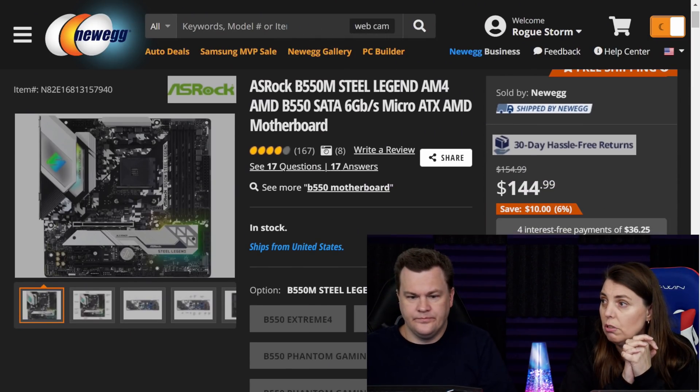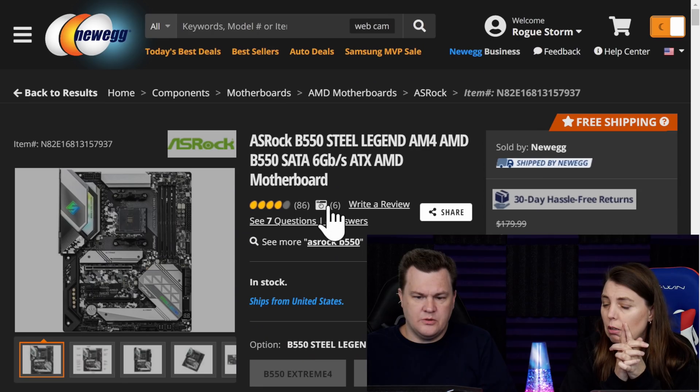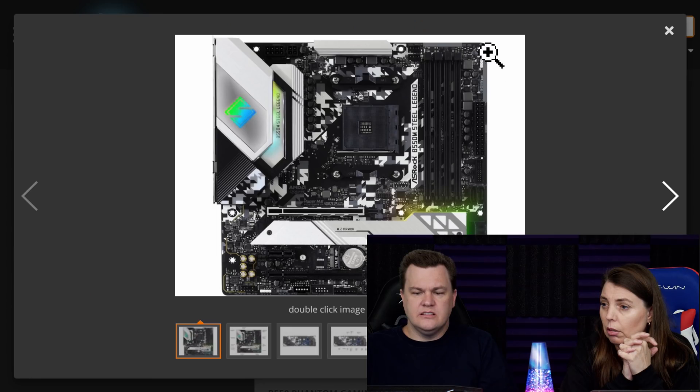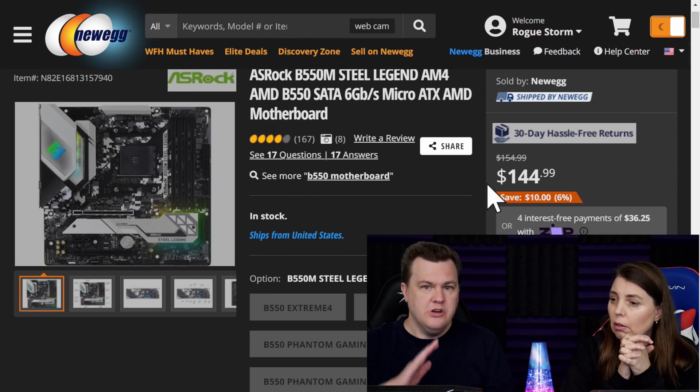Did you tell them about the difference between the micro ATX and the full size board? I didn't get there yet. It's an ASRock Steel Legend B550M, and the ASRock Steel Legend full ATX board — we got both of them and put them side by side. Big difference. I'm going to pull them both up. Having had the experience of building in the M version — this is the full size. These are the same model motherboards, but they are so not the same board.